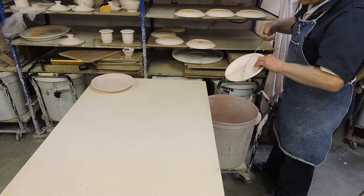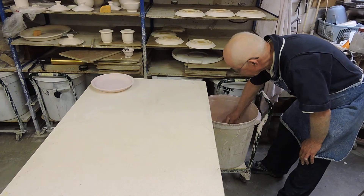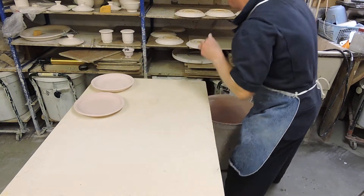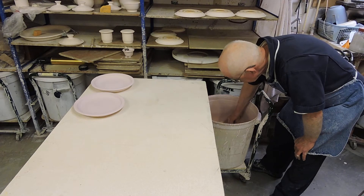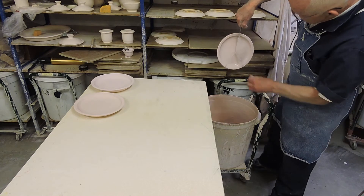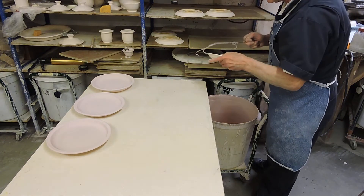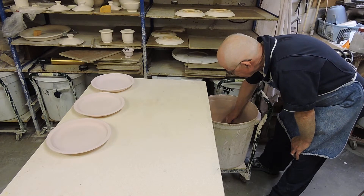We do the next plate. Hook it. Hold for the correct time. Drain. Make sure you get it drained properly. Down on the table. And by draining it out at a slight angle, what happens is the speckling that's in the glaze is evenly distributed across the entire face of the plate, which makes the plate really nice. You don't get any bare spots where you don't have any speckling.